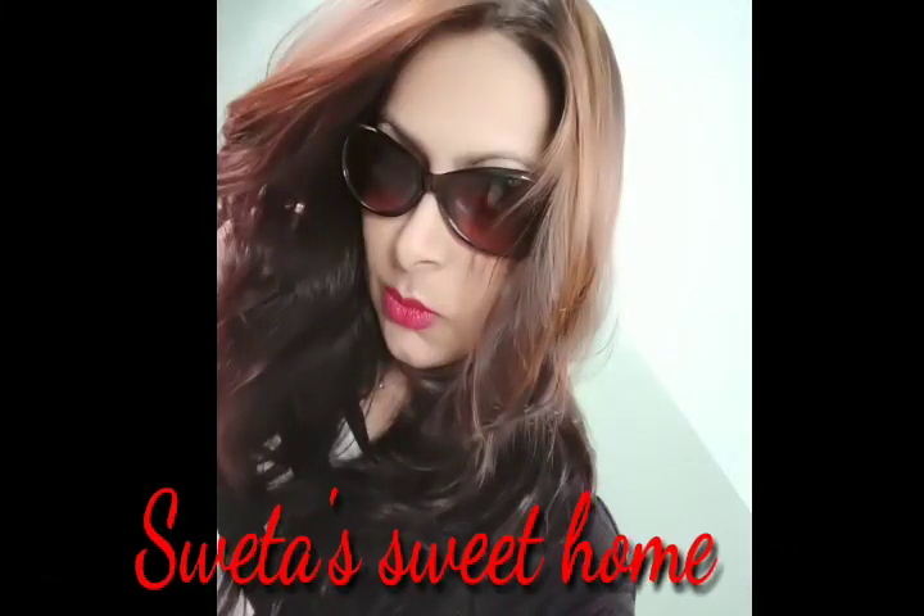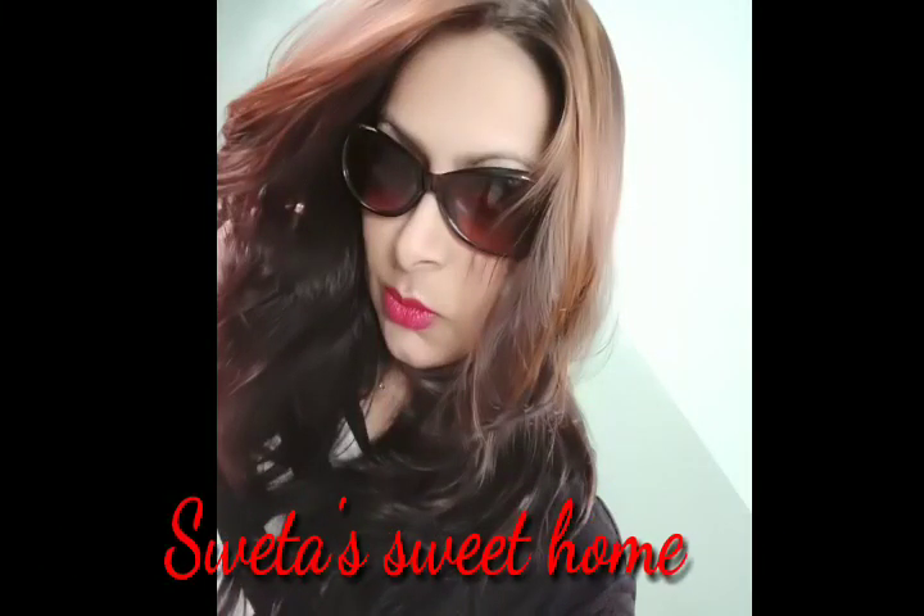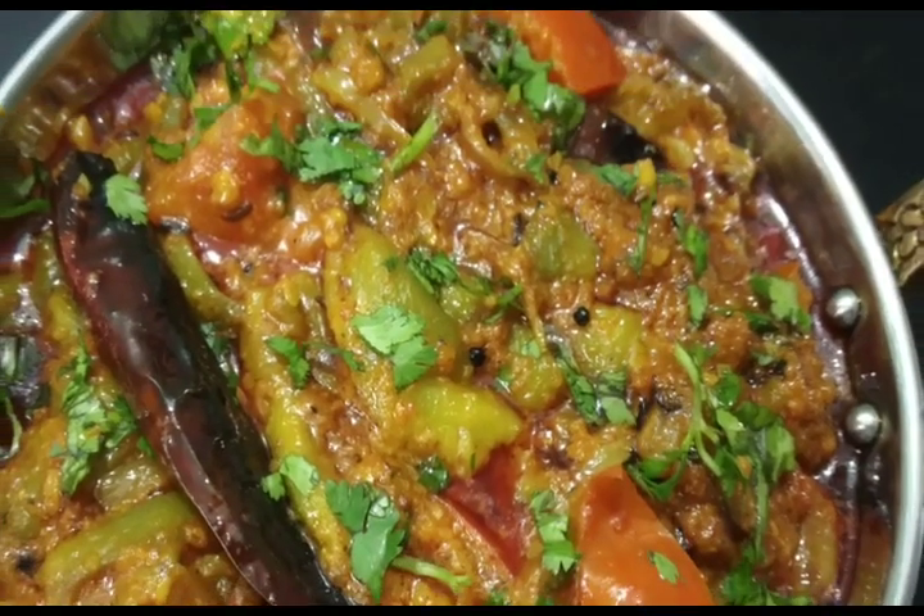Hello friends, welcome to my channel Swetha Sweet Home. I am Swetha, and friends, I am taking a recipe that is very tasty and delicious.